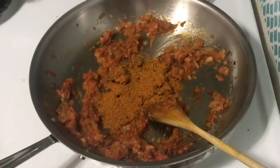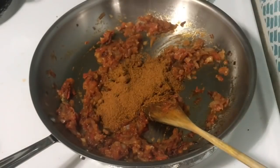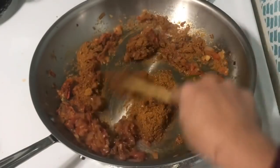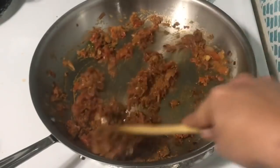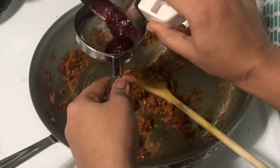Add 1 teaspoon of garam masala. Mix it up. 1 teaspoon of Kashmiri chili.